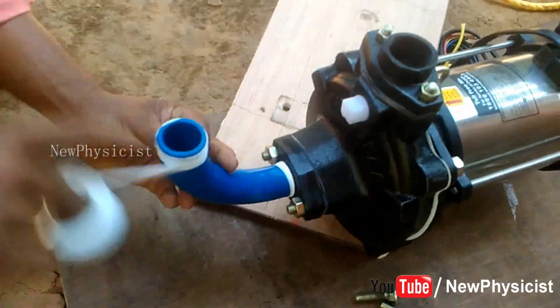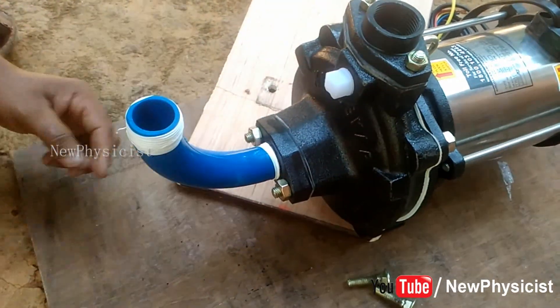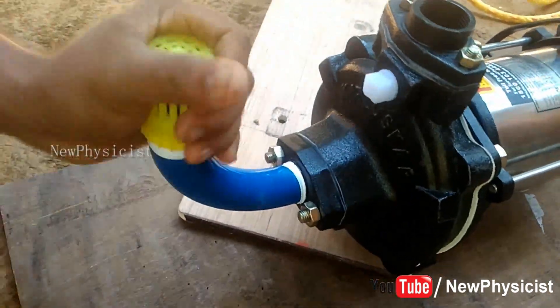Do the same for the filter cap. The filter cap prevents heavy materials like wood pieces from entering and damaging the impeller.